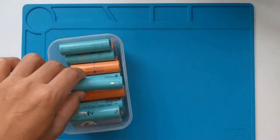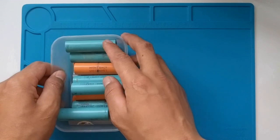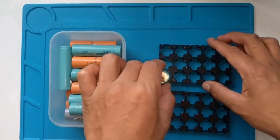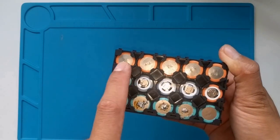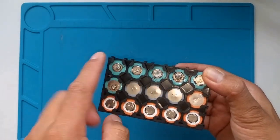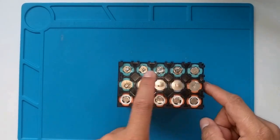For now, here's what we do. First, we're going to need 15 18650 lithium cells and two holders. Stack them up and make sure they are in the correct orientation and pattern for the parallel and series connections. Because I don't have a spot welder, I have to solder it.